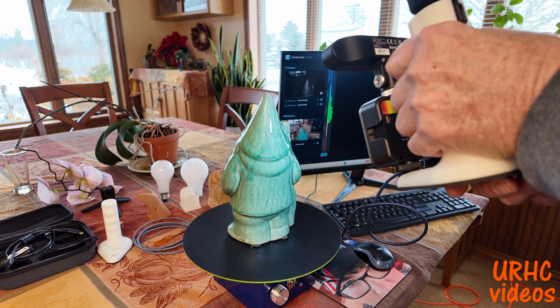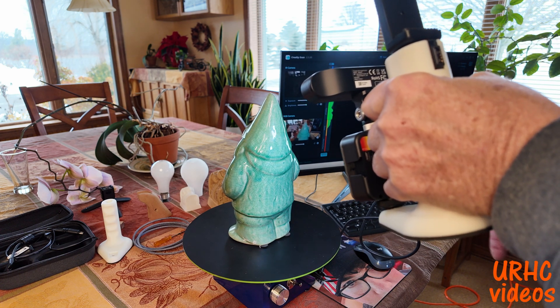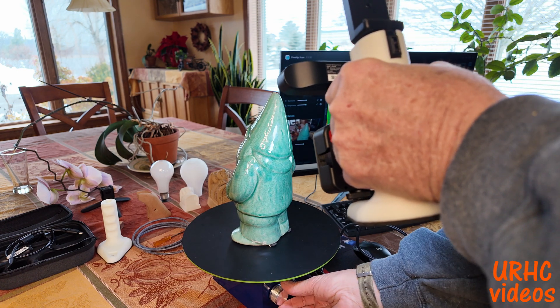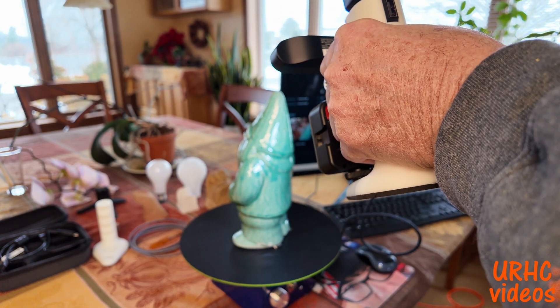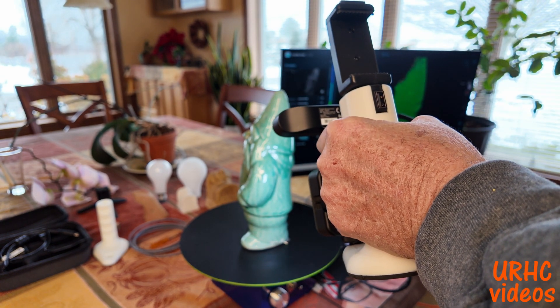You can see how that light I put under the scanner helps — most light comes in from the top and sides, but when you get underneath the deep crevices you really need that little bit of extra light to get in there and get the full depth of field.